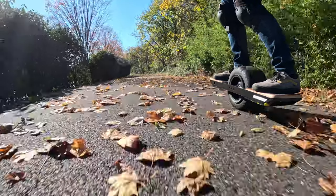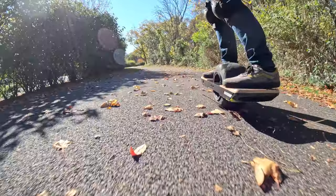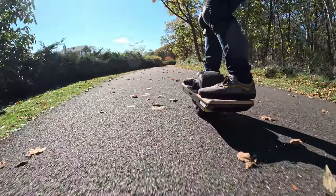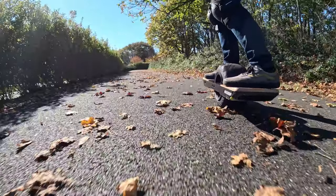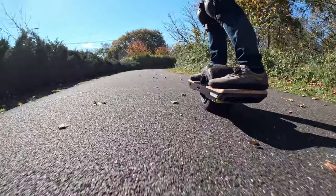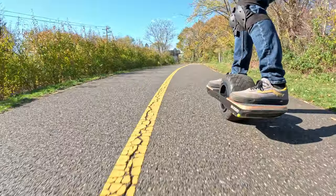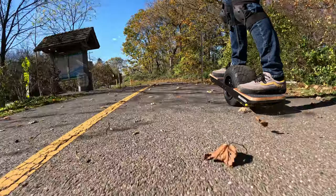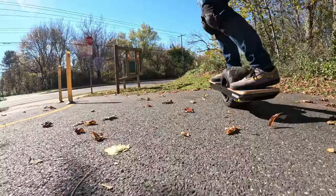If you have an electric rideable like the ones I use every day and could use some off-grid charging, these EcoFlow units are definitely worth considering. Many thanks to EcoFlow for sending this River 2 Max out for review — it has gotten some excellent use and will continue to for quite some time. Feel free to check out the links in the description, as well as the promo codes for discounts if the River 2 Max or other models of power stations strike your fancy. As always, take care of yourselves, and don't fall.